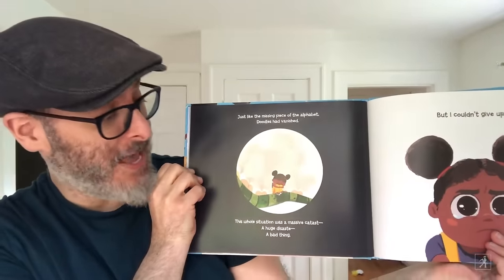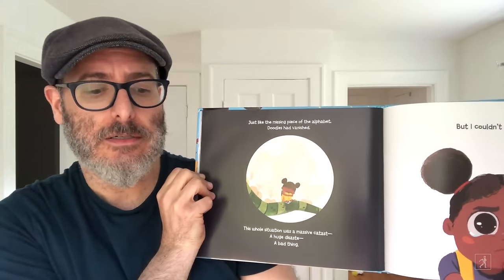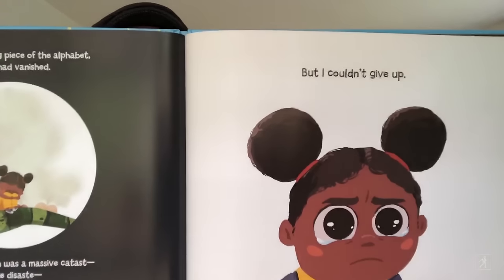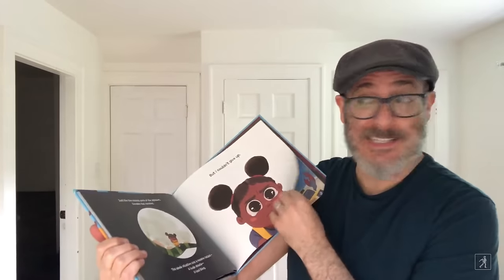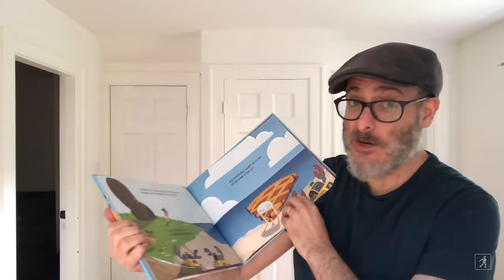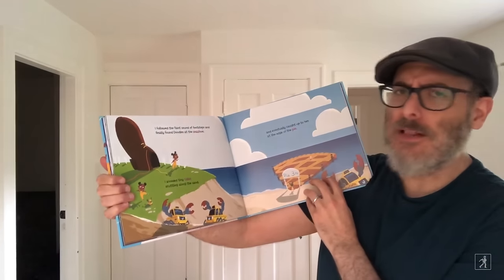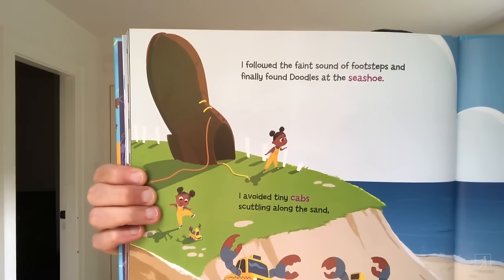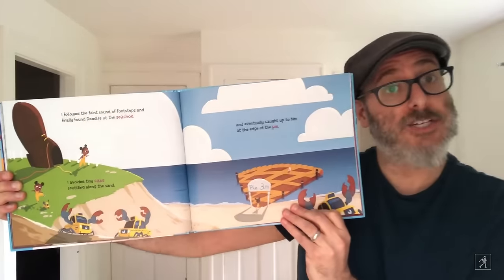This whole situation was a massive catastrophe, a huge disaster, a bad thing. But I couldn't give up. Maybe you've noticed, but there are no R's in this entire book — even the words that aren't missing R's don't have R's. I followed the faint sound of footsteps and finally found Doodles at the sea shoe. I avoided tiny calves scuttling along the sand, and eventually caught up to him at the edge of the pie.